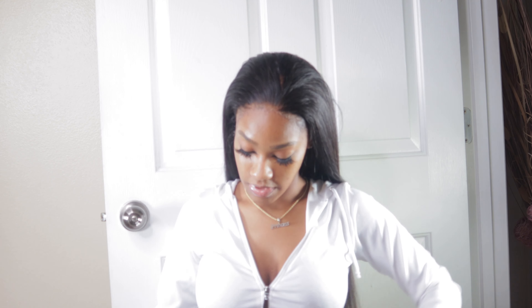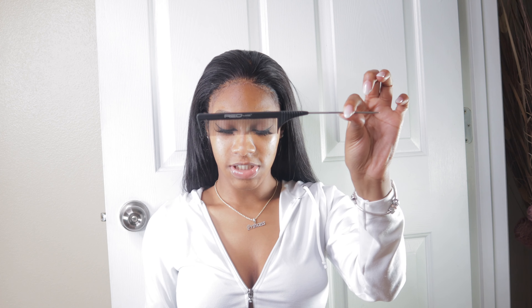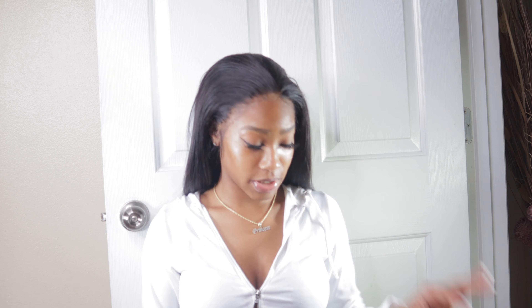So see, that's looking nice and clean — everything's going backwards. Now all you need is a tail comb with a metal tip, a paddle brush, and some bobby pins like so.